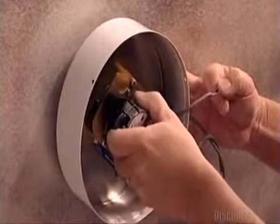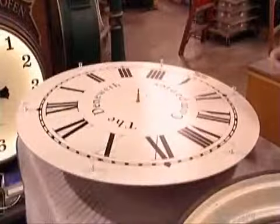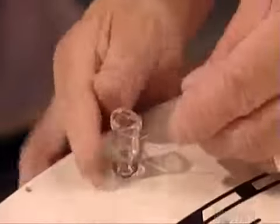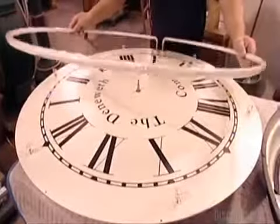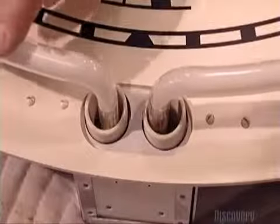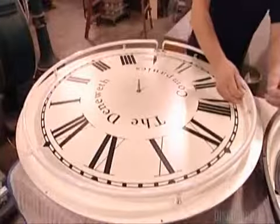A worker attaches the clock movement to the back of a dial. Then he ties wires through what are called glass standoffs. These standoffs will cradle the clock's neon light. The neon tube encircles the clock's perimeter and attaches through holes to a transformer hidden behind the dial. He fastens the tube with rust-resistant copper wires.